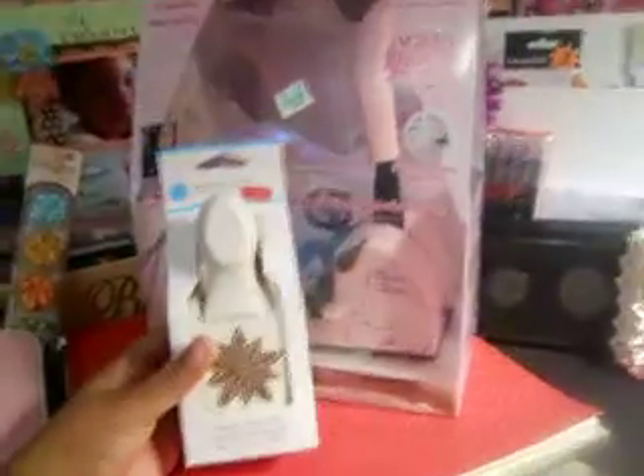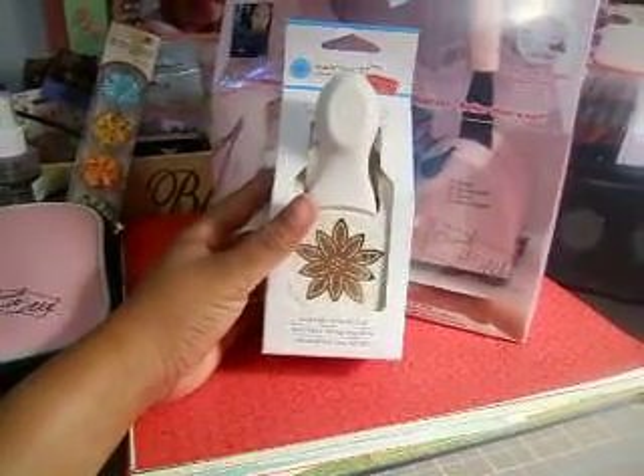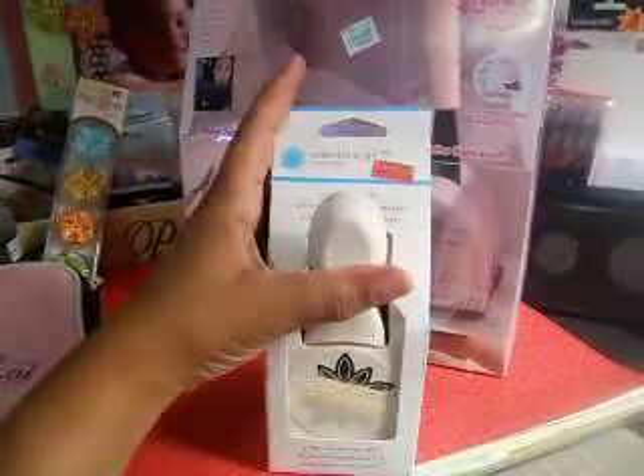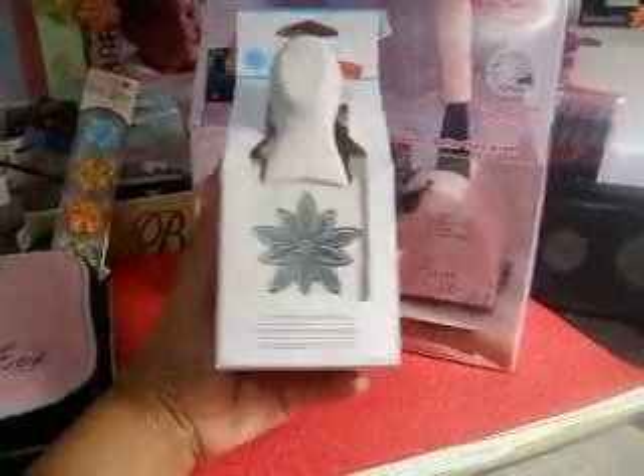I also went by Michaels last week and got this punch from Martha Stewart — it's the pop-up Water Lily punch. It was on clearance for $7.99. It's a real cute dimensional punch and I haven't used it yet, but I'm going to give it a try.